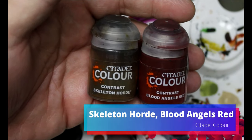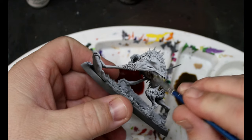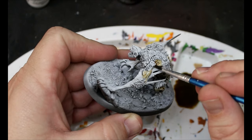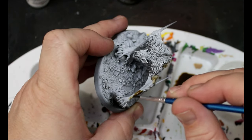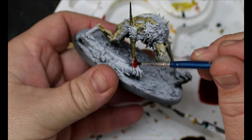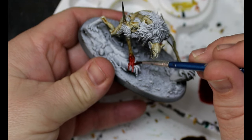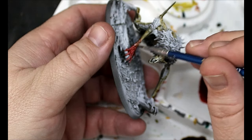I just wanted these weirdo monsters because they're awesome. We're going to take some Skeleton Horde and some Blood Angels Red, and we're going to put Express Medium into both of those. We're going to put our Skeleton Horde on first. This is going all over the main body, staying away from the webbing, wings, fur, and putting it all over the face and arms, but staying away from the hands and feet. While the Skeleton Horde is still wet, we take our Blood Angels Red — this goes on the hands, feet, and around the mouth. We want to wet blend those two colors together, so take a damp brush and feather them together.